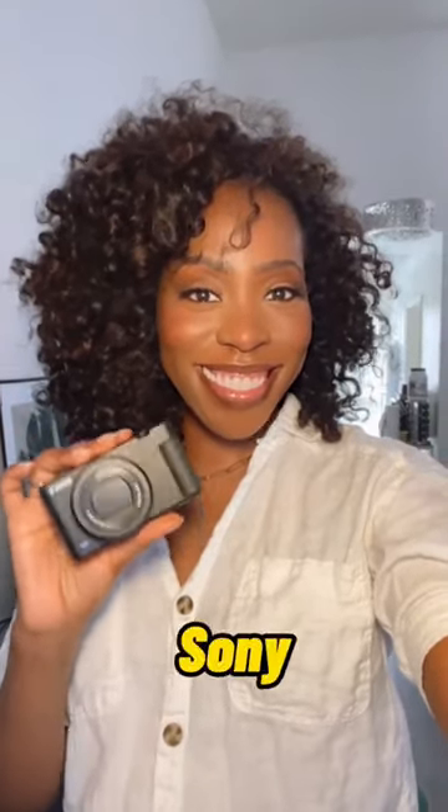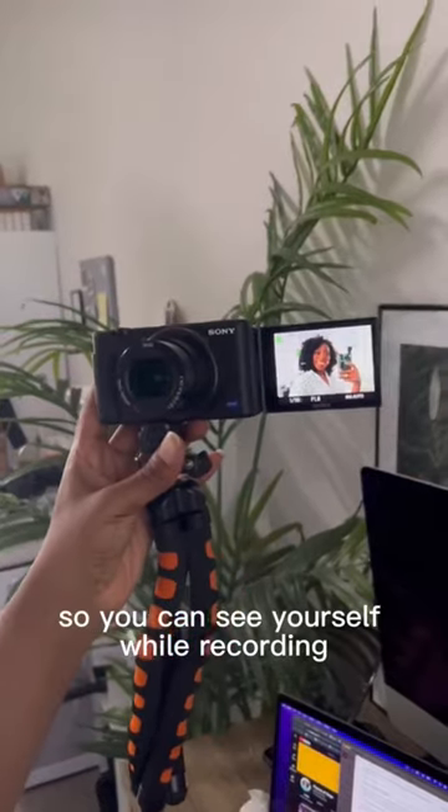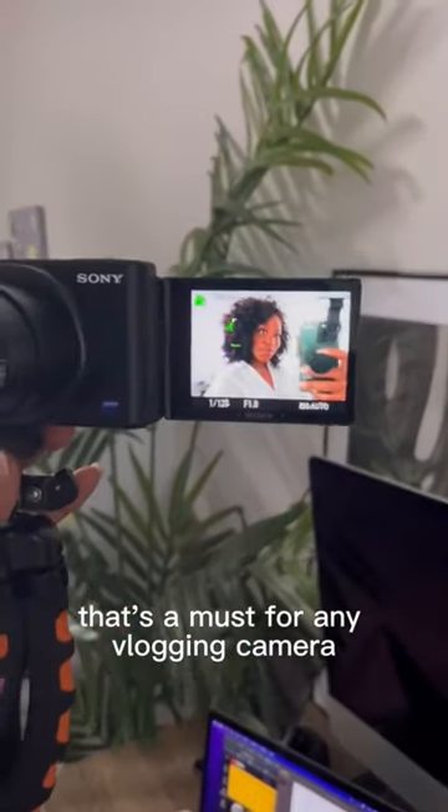Six reasons why I love the Sony ZV-1 vlogging camera. It has a flip-out screen so you can see yourself while recording — that's a must for any vlogging camera.